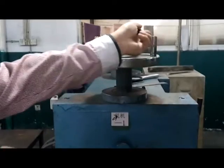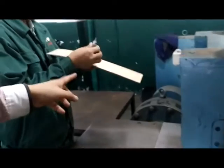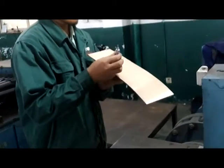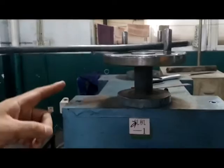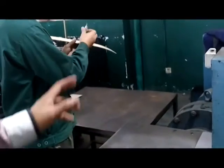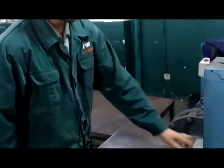We use this machine to test the tolerance. The tolerance will be controlled within a proper range. The machine is for controlling the tolerance of the sintered plate.